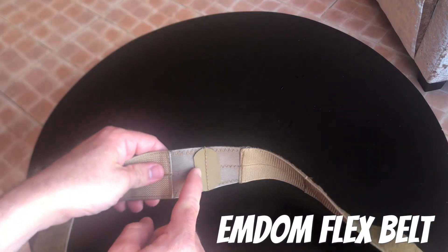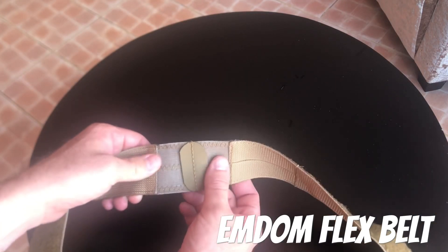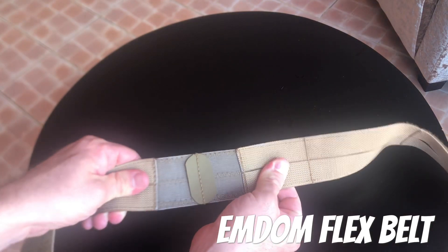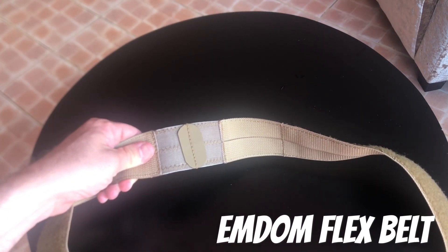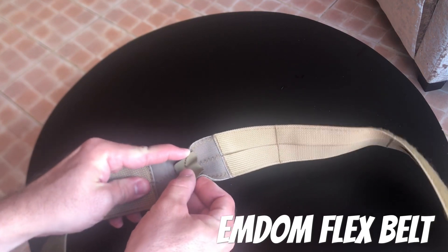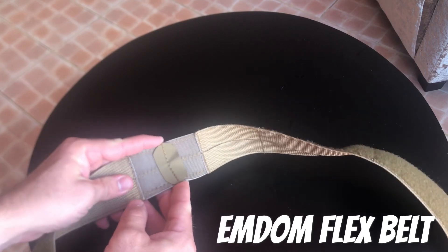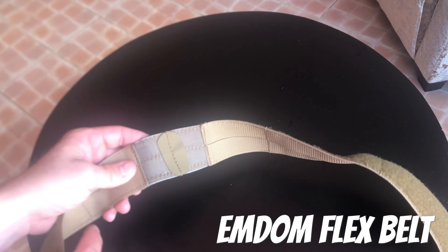In the back you'll see where the hypalon meets from each side and then there is an elastic portion. That elastic portion is mostly there so that when this is on that back belt loop it has some give to it as you're working, so that you're not wearing out the back loop on your pants.